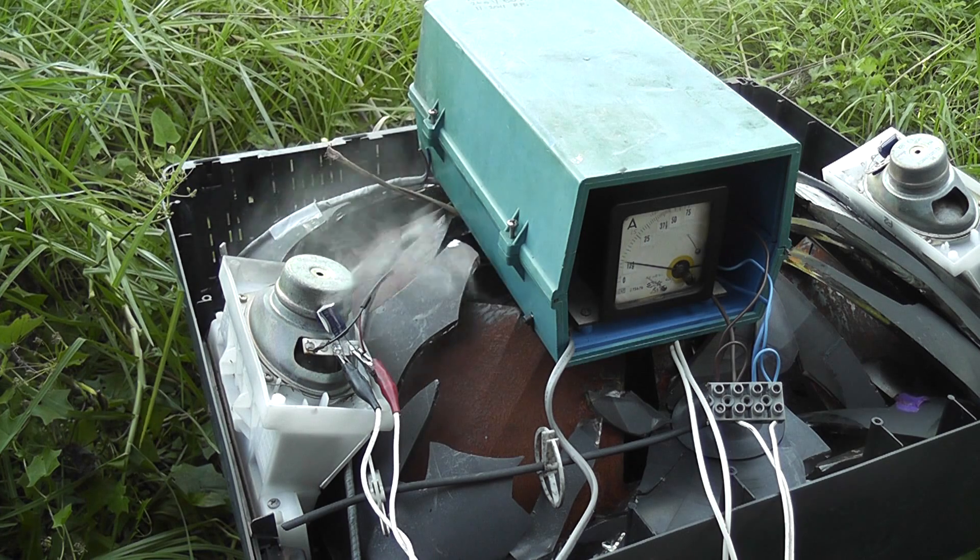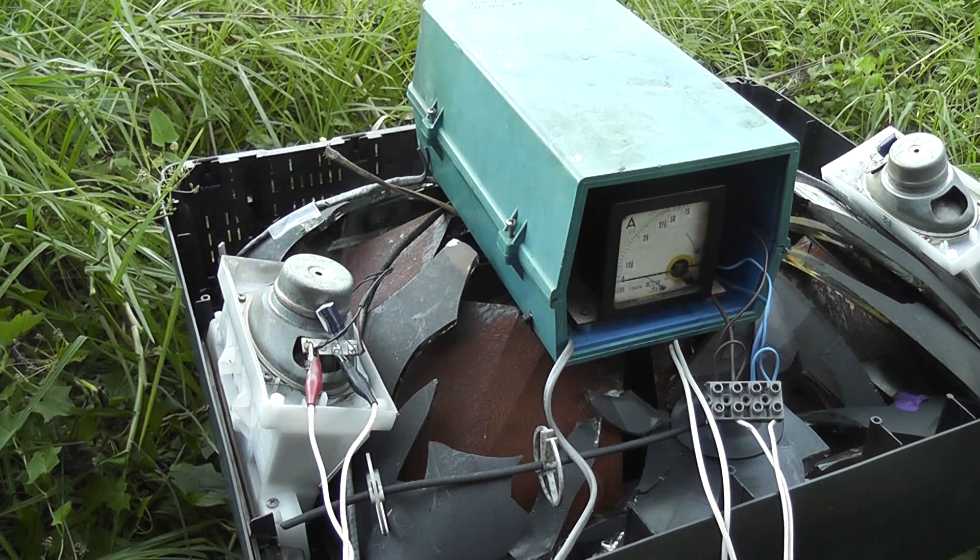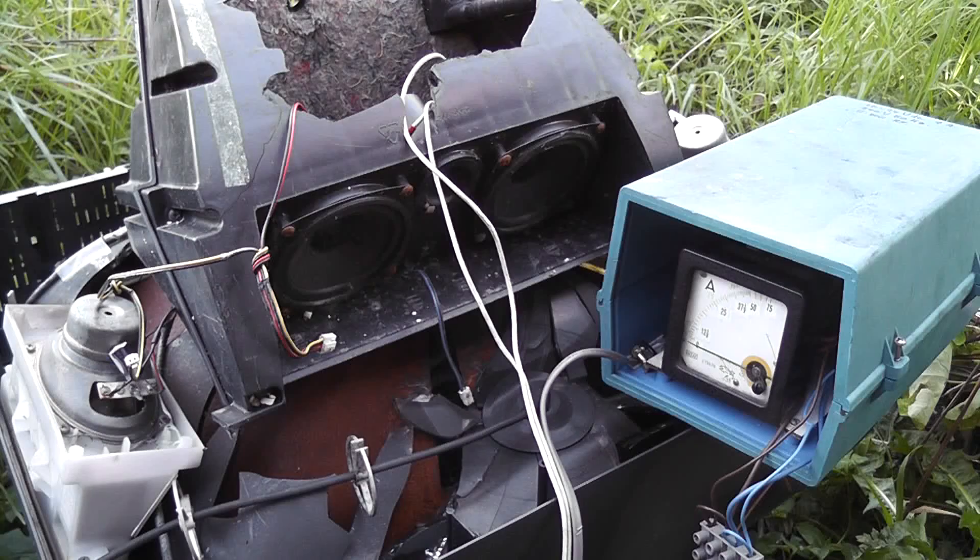16 volts, 100 hertz. Power on. Disappointing. I've got here another couple of old crappy TV speakers.